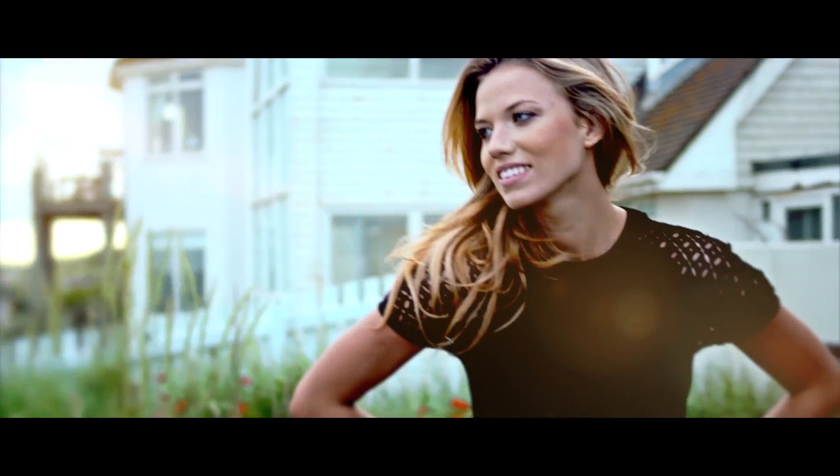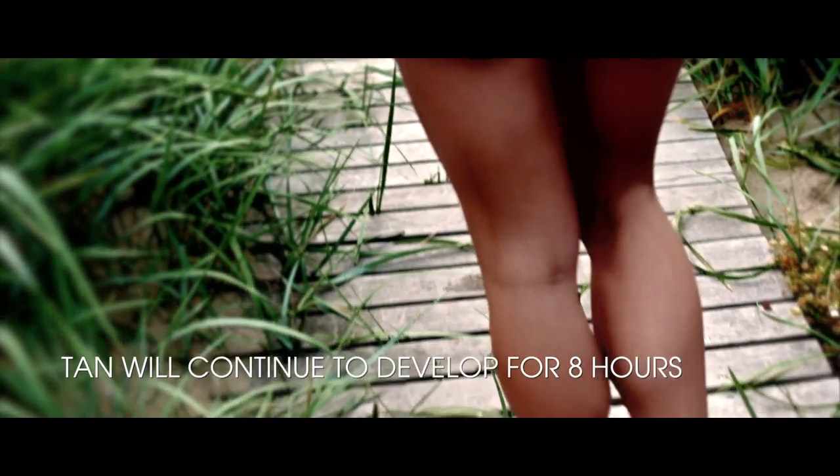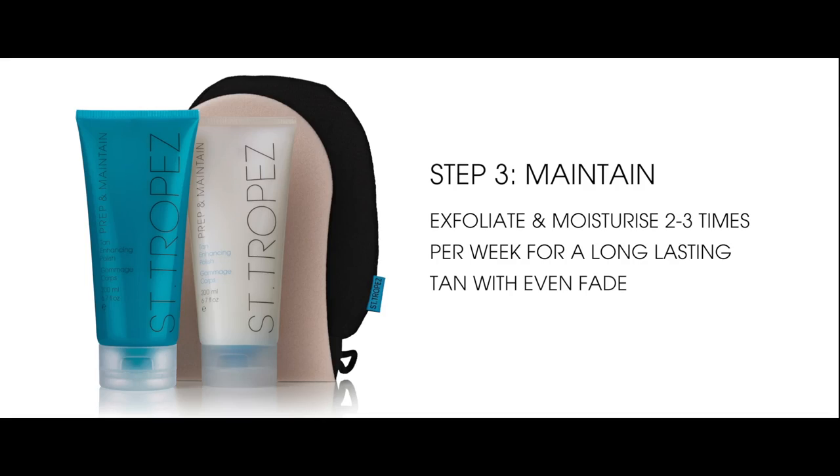Once you have chosen your desired look, shower off your tinted guide colour and pat yourself dry. Your tan will continue to develop for up to eight hours. You should exfoliate and moisturise two to three times a week with our Tan Enhancing body moisturiser and polish, topping up as required.